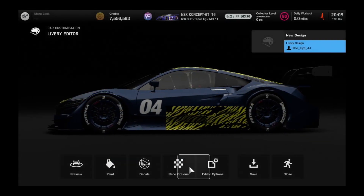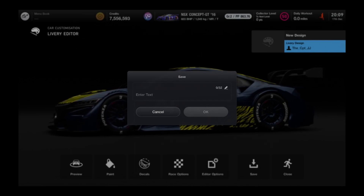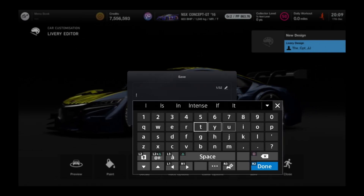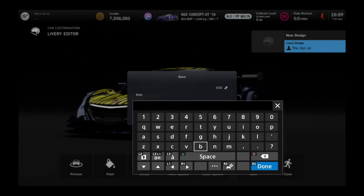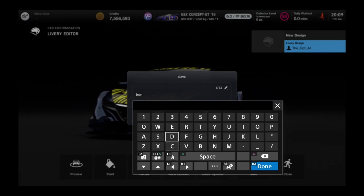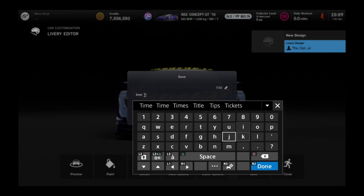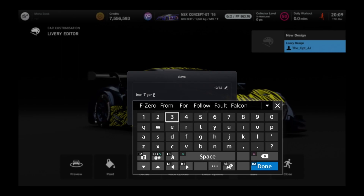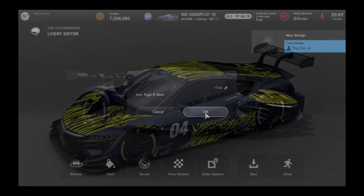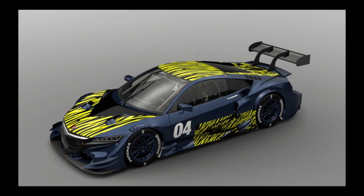Let's save this machine as Iron Tiger F-Zero. That's our fourth F-Zero machine created so far. We're doing 30 on the X side, and then we've got the X machines, and then we'll most likely do the GP Legend and Climax ones.